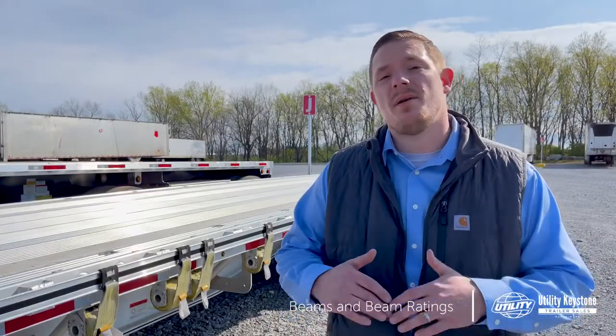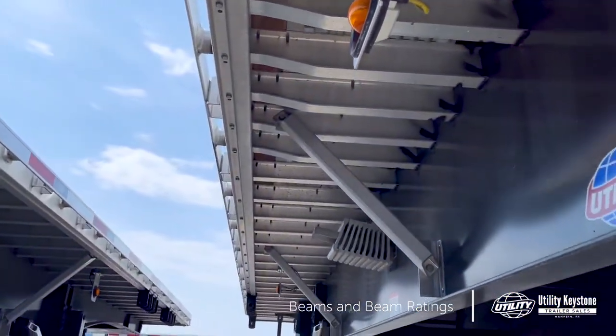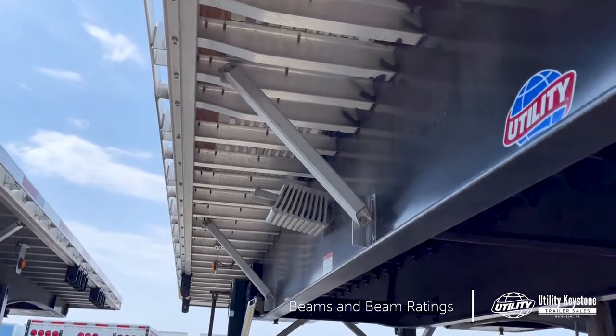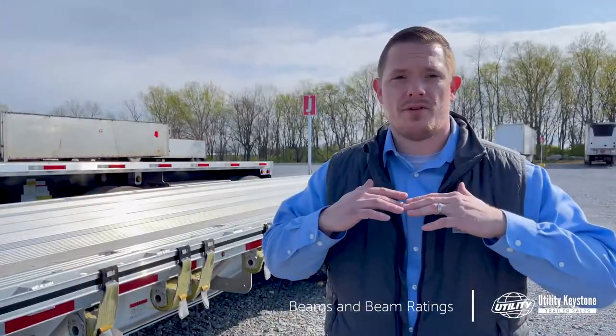The beams on your flatbed are essentially the backbone of the trailer. They connect your front approach plate, your suspension hangers in the rear, and all your cross members run through them. It's that backbone that supports your payload on the trailer.